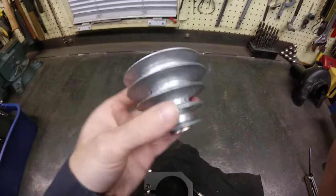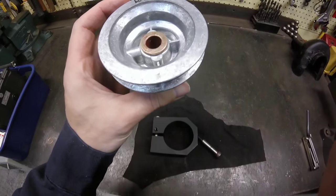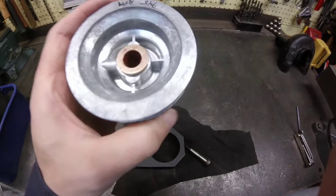Here's the step pulley I got. It's a little smaller than the other ones — it's about 3.5 inches, I think. Since it's going to be an idler, keeping it smaller saves room.